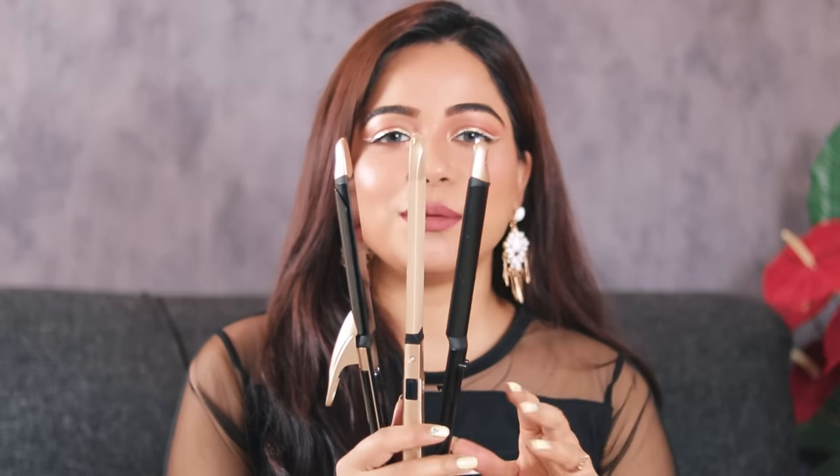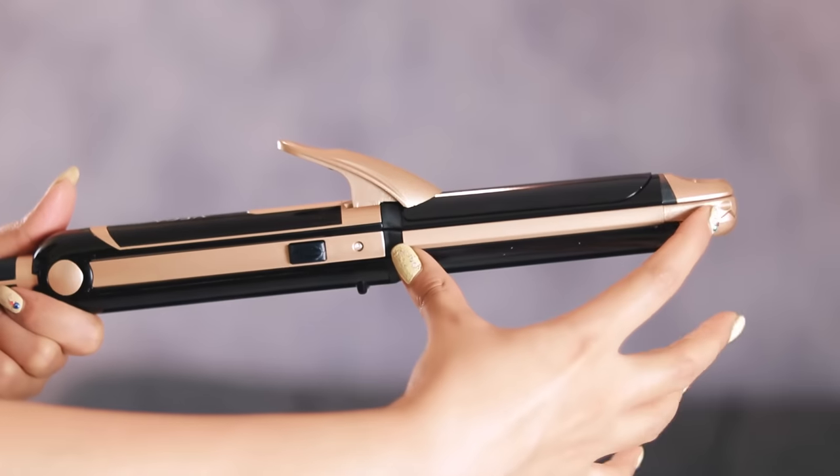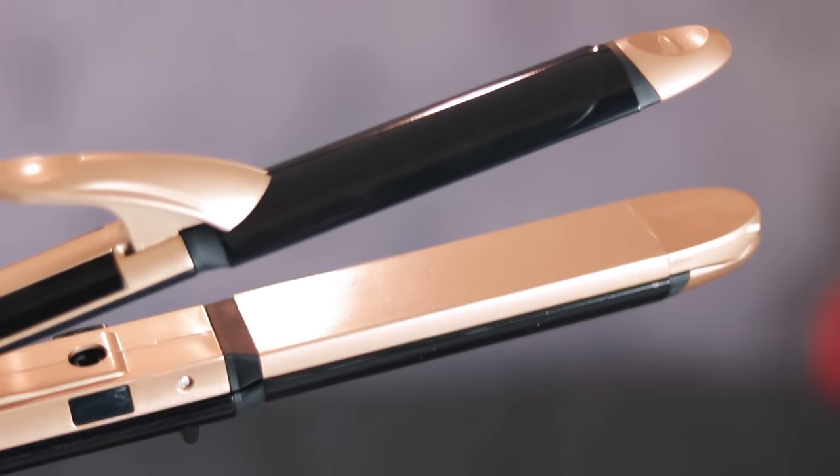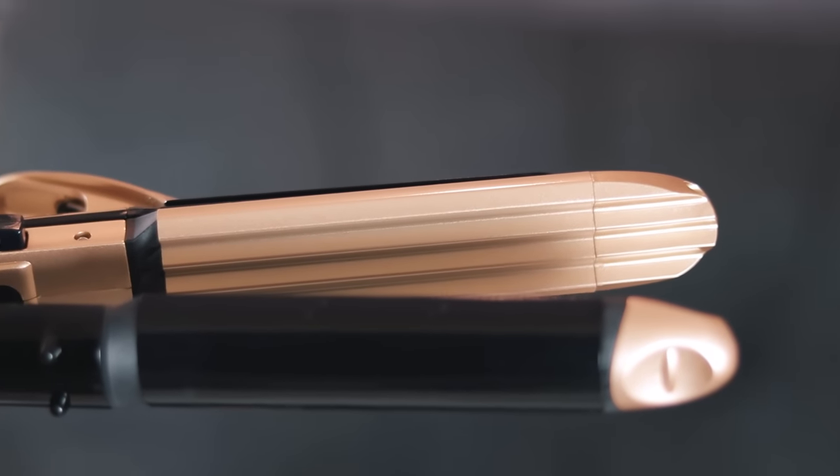The plate length is quite long and slightly wider — not very sleek or small — making it suitable for thick and voluminous hair. Similarly, the crimping plate is also long and sleek. The coating on all the plates is ceramic coating, which is the basic coating you get in a budget hair styling tool. In higher-end tools, you can get keratin infused ceramic coating or titanium plates with ceramic coating. This one has basic ceramic coating, but it is very smooth.